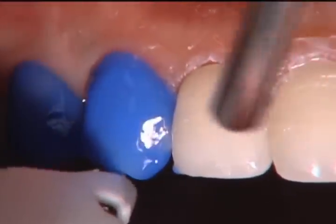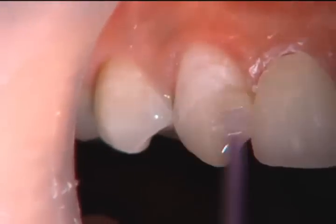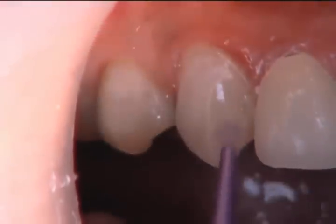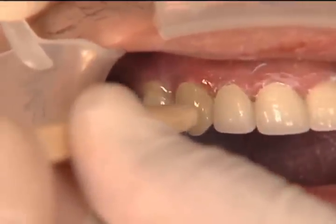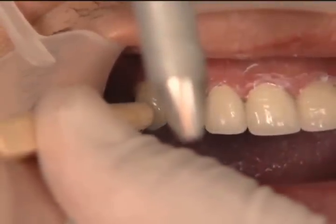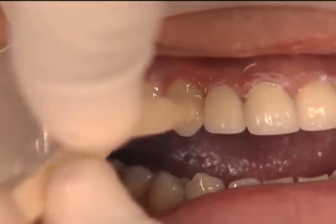Over on the other side, we etch teeth 5 and 6 and place bonding agent just as we did on the other side. The patient had bicuspids removed earlier in life, so we only have the cuspid and one bicuspid. If there were another bicuspid, we'd probably place a veneer on that too — it fills out the buccal corridor and makes the smile look uniform. These no-prep veneers are a great way to finish off a smile and turn it into a whole smile case. The thin-press material from Glidewell we use for these is very strong — stronger than other pressed ceramics — and I've never had one break when seating it with the orange wood stick.